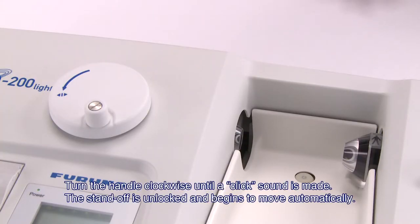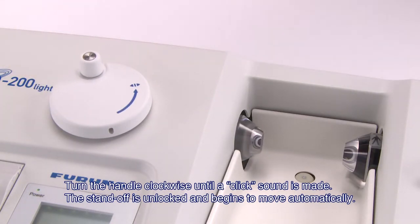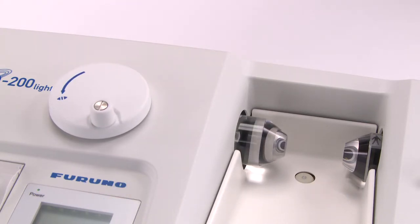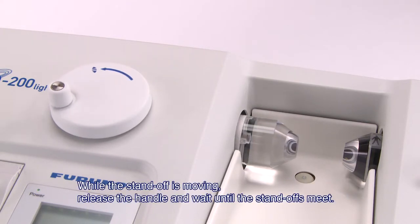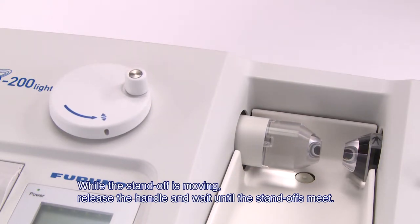Firstly, turn the handle clockwise until a click sound is made and the standoff is unlocked and begins to move automatically. While the standoff is moving, release the handle and wait until the standoffs meet.